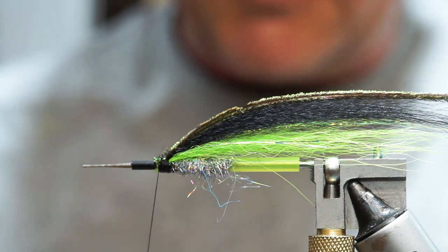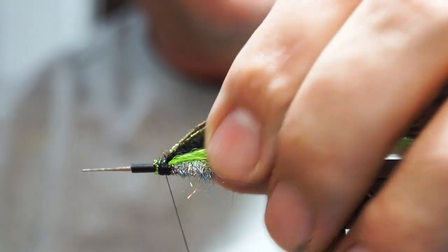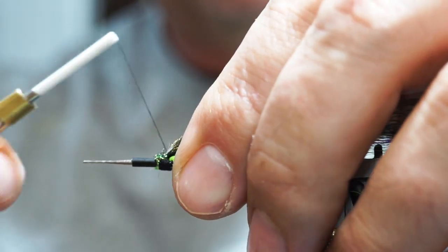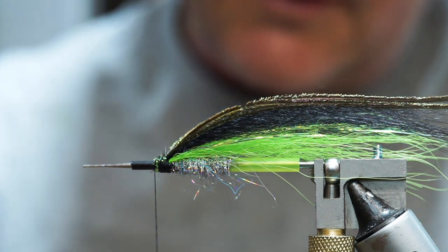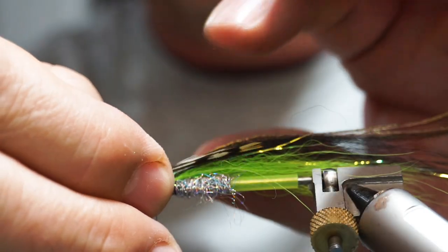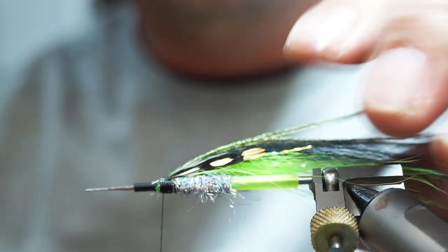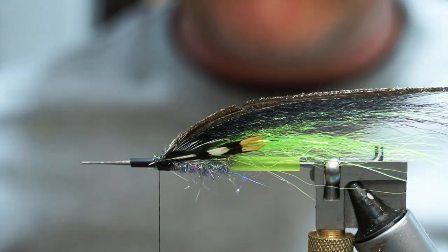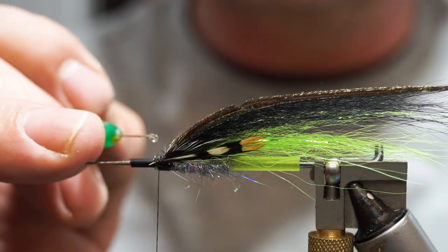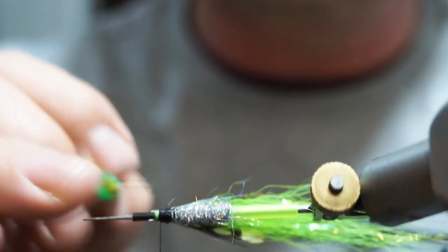Now we're going to take a couple of jungle cock feathers and add them onto the sides. I've just broken one off for length and I'm going to place it on the side of the fly, then match up another one on the other side for length and hold it along the side. It doesn't have to be overly neat because we're going to use a hackle to cover up the front of the fly. Jungle cock can pull out, so I'd recommend running a little bit of adhesive over them.